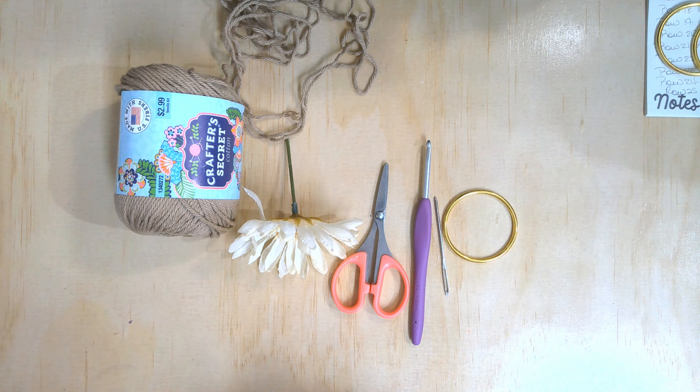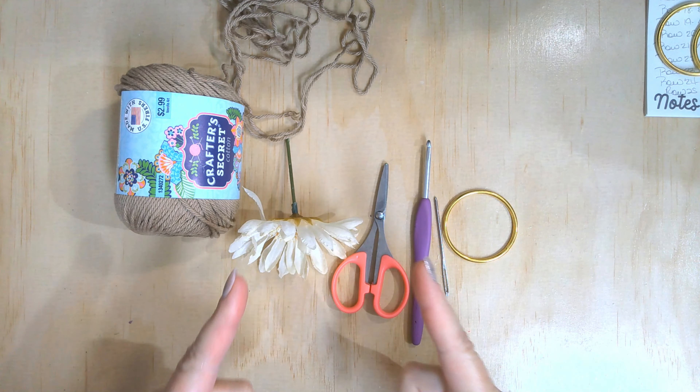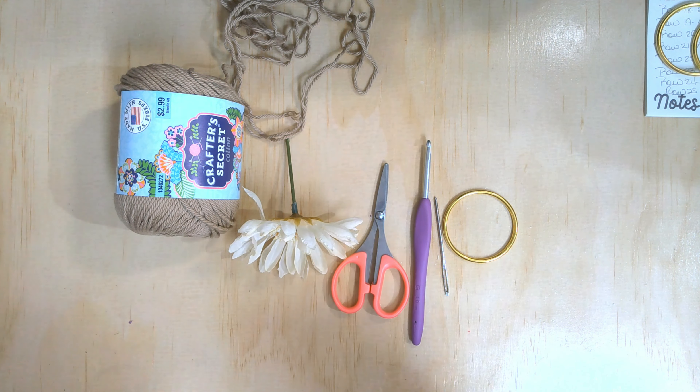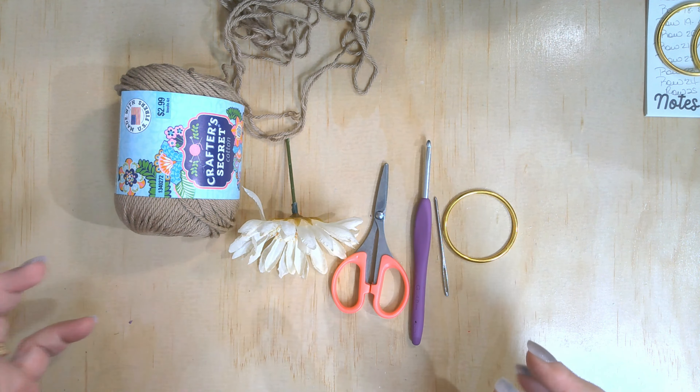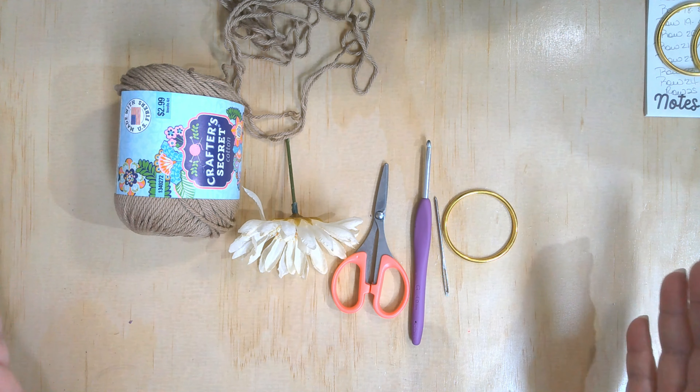Hello everyone and welcome back to Butterfly Dreams Crochet and More. My name is Jeannie and it's Monday y'all — today you're gonna get a quick tutorial, and I mean quick because it takes little to no time to make these at all.